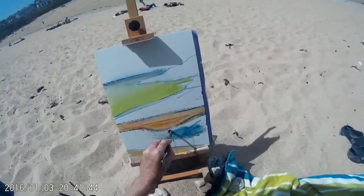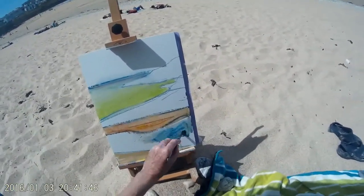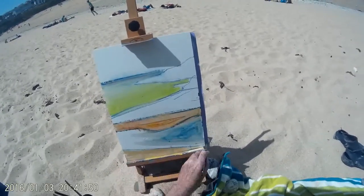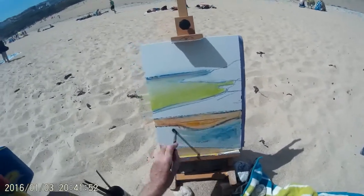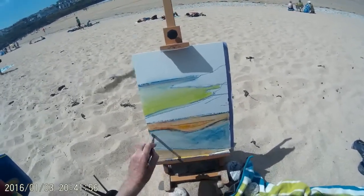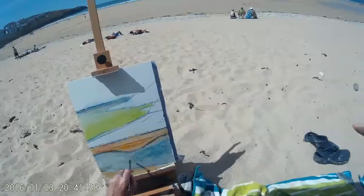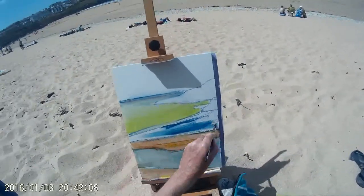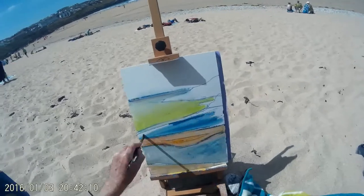Switching to a darker blue now. This is going to be an area of wet sand so the sky is reflecting in the sand. In general, reflections are a darker version of the colour they're reflecting — so if you've got a pale sky above, you'll usually find that the reflection is a darker blue than that of the sky.